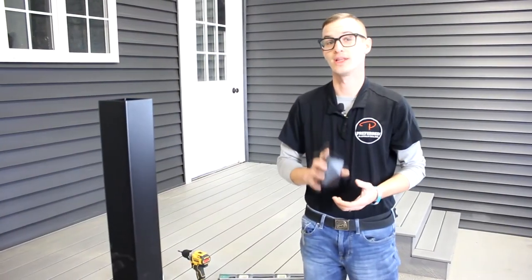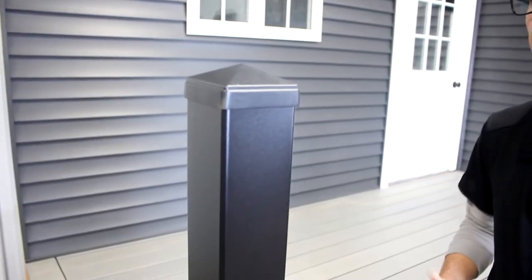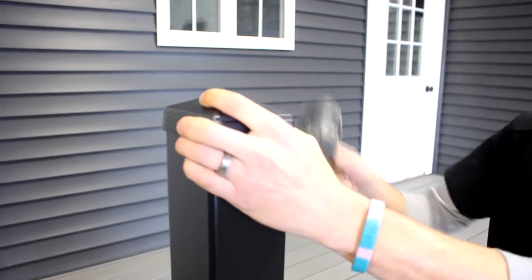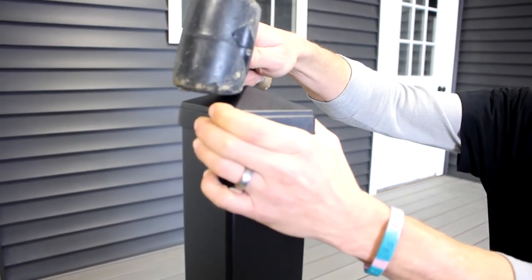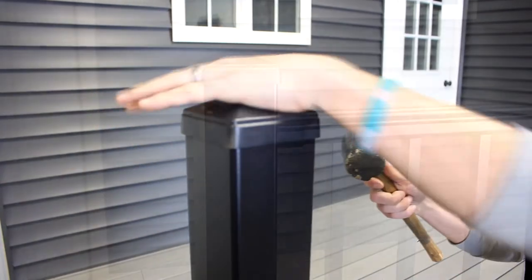We do recommend putting your post cap on last, as it could interfere with your templates for your brackets. When placing your post cap, try to get it as close to being square on top, and then you might need to use a rubber mallet to seat it all the way down — it should pop on very snug.